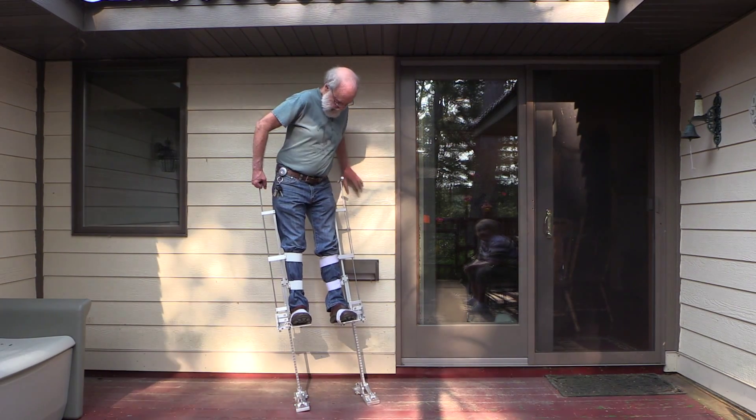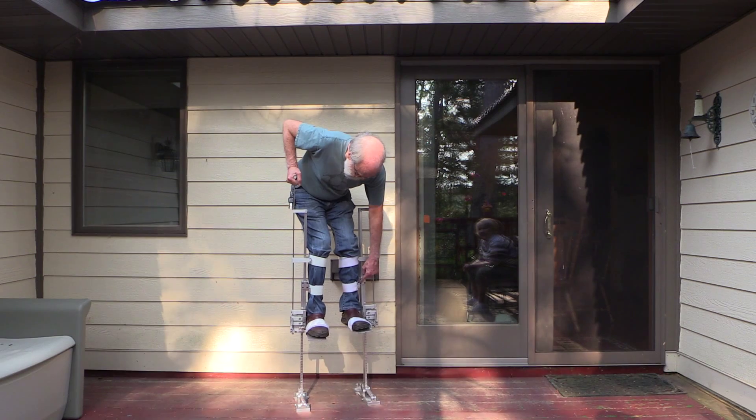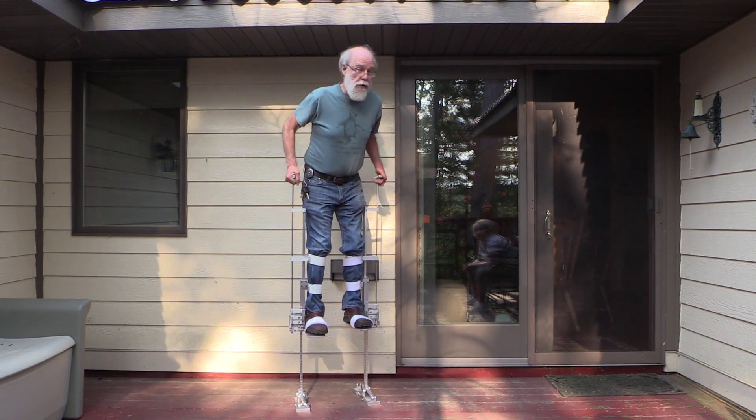I think I can only go up so high because this is not modified, so it hits this. That's as high as it'll go. If I fix that it'll go higher.